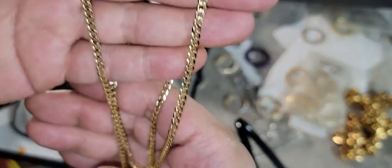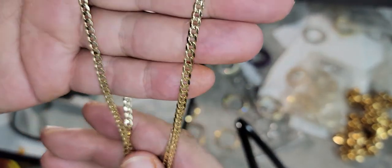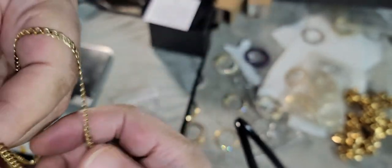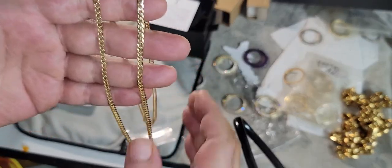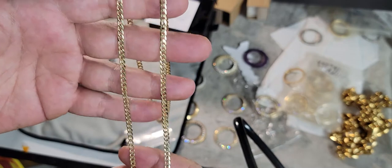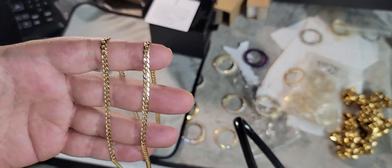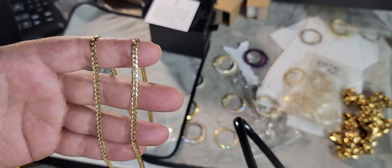If you want a nice chain for under a thousand dollars — and some of you guys probably not even going with 26 inches, more like 22 or 24 — so it'll be less than $900. It hits outside the laser Saturn moon cut, which is what we do as well as the regular moon cut. I'll show you guys in the next video.